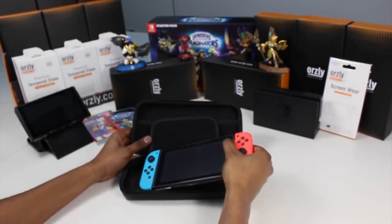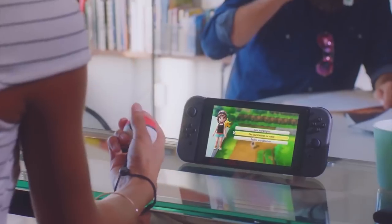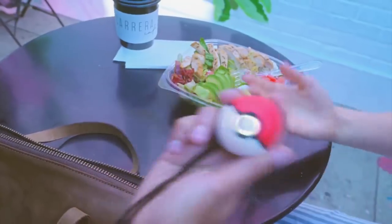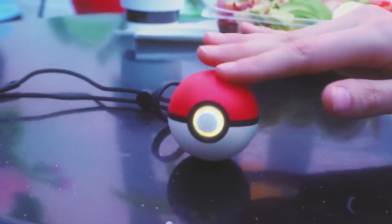We mostly covered Switch accessories that are already out on the market, but there are ones in the future that we are very excited about, namely the Pokeball Plus. We tried this out at E3, and it doubles as both a Joy-Con with only the control stick and two buttons,